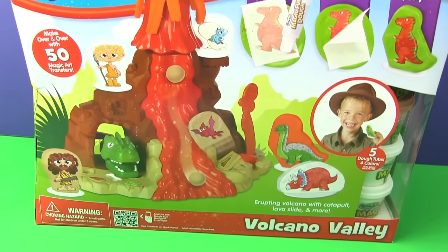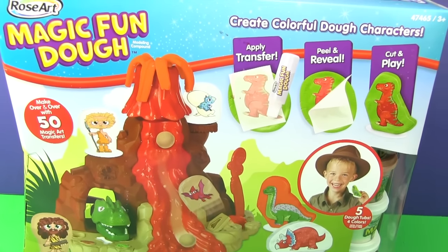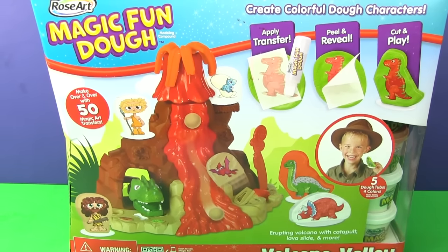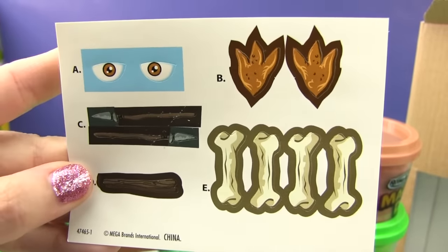Welcome to Hobby Kids TV. We're going to open up the Volcano Valley using Magic Fun-Doh and Play-Doh. And stickers.